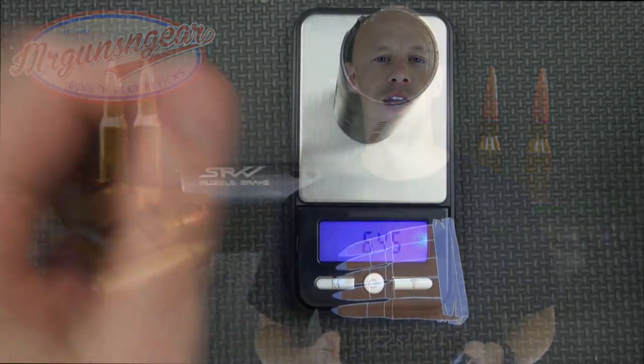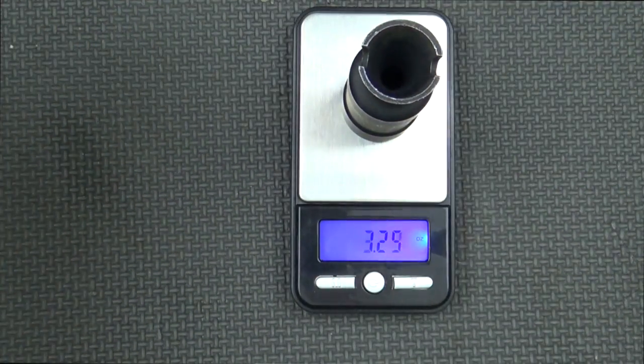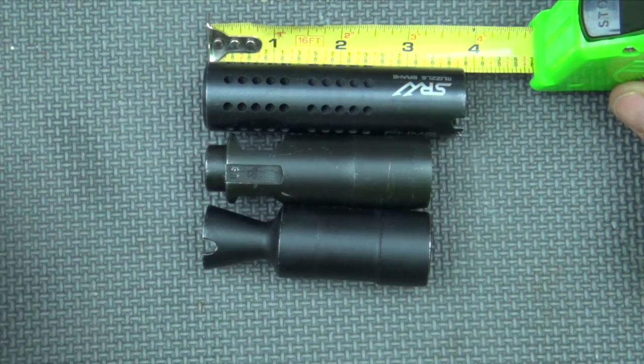A few other specs: you can see the weight as it compares to the KVAR standard AK-74 type brake, as well as the 104-type booster brake. You can see how it compares lengthwise — it's a little bit longer and a little bit heavier, obviously due to the two-chamber design. There's just more steel in there.